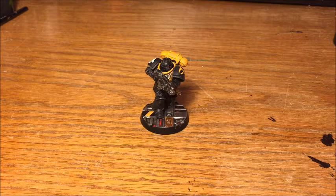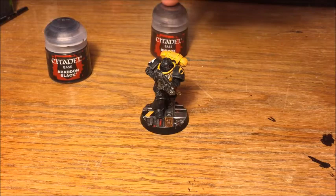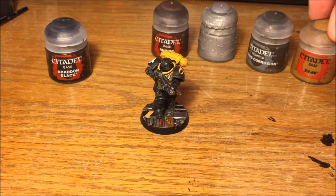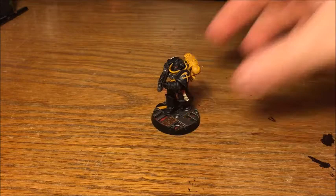The colours I'm going to use for this: starting off with Abaddon Black, which is going to be for some general chipping to the freehand details where the iconography is slightly worn off. Then for the actual chips and battle damage on the armour, Rhinox Hide and Runefang Steel. And finally for a bit of muck and grime, Typhus Corrosion and XV-88. So these are the paints I'm going to be using and we're going to start off with Abaddon Black.